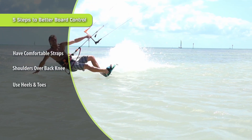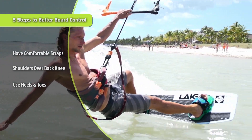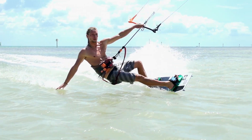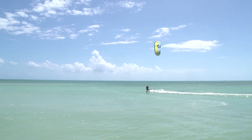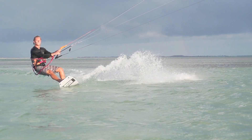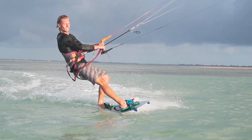Tip number three is to use your heels and toes. Once you've figured out how to distribute your weight over the back, push down on your heels and pick up on your toes. Really dig your heels in and angle your toes up — sometimes I don't even have my toes on the foot pads, they're twisted up just to really dig that edge in. That gets your board at a steeper angle and gives you a harder edge as you go.